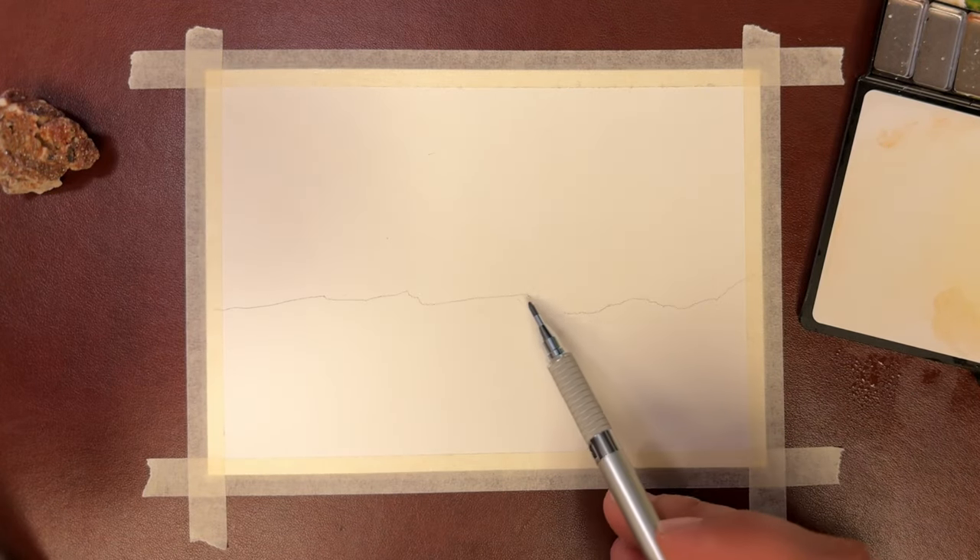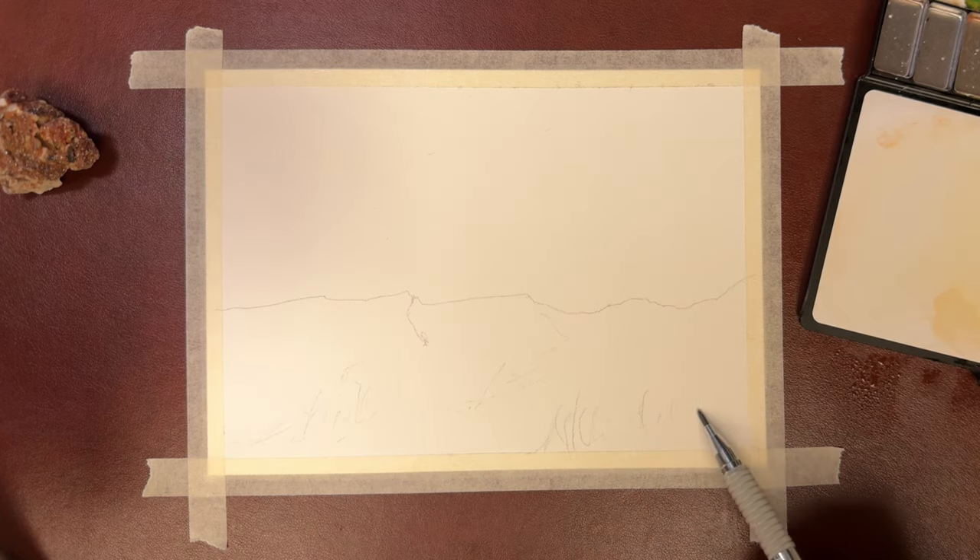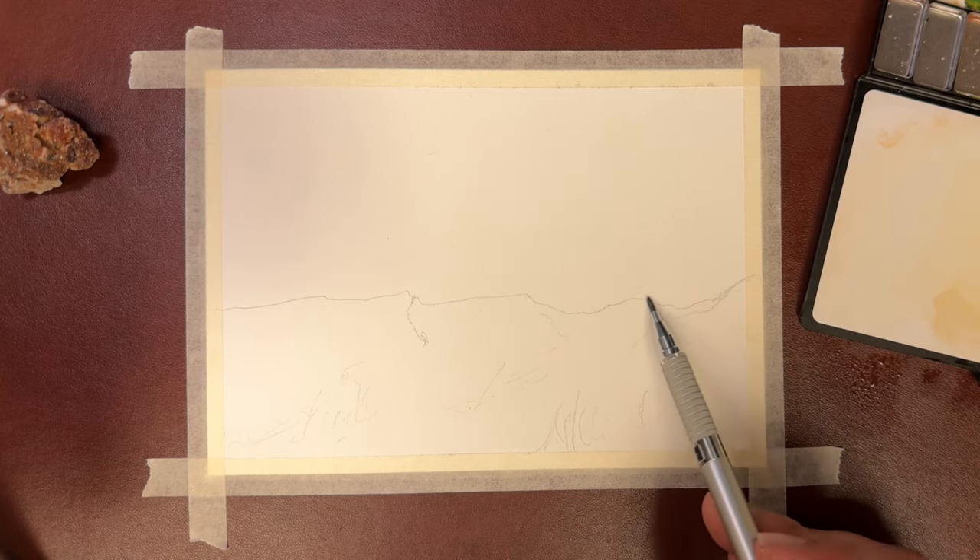First thing we're going to do is a little sketchy sketch, only putting in the information that we need. This will mainly give you your direction of your mountains and where your trees are located.